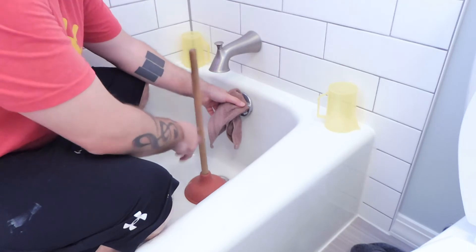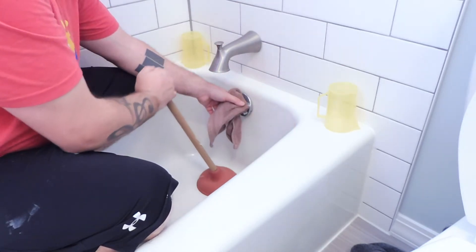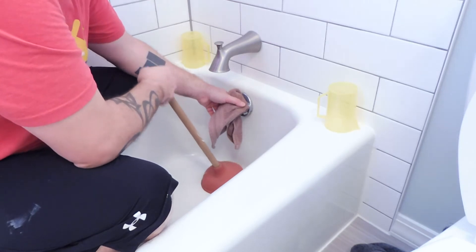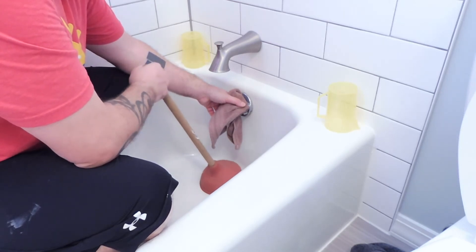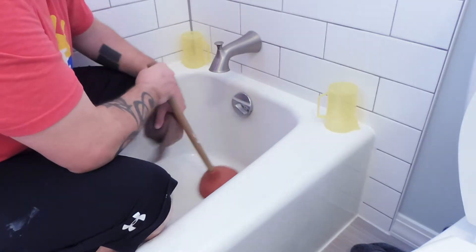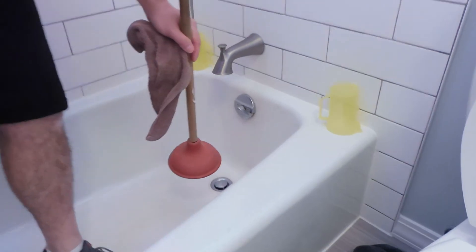It's going to pull some gross stuff out of there, so maybe you want some gloves to grab it and throw it in the toilet. Other stuff it'll just push right down. Do that six or seven times and it should be taken care of. I won't demonstrate here because I just did that a couple of weeks ago, but I can show you on the sink.